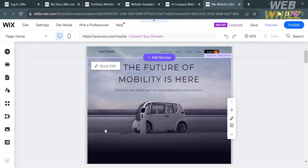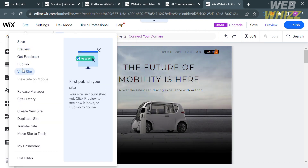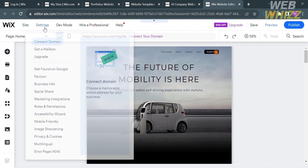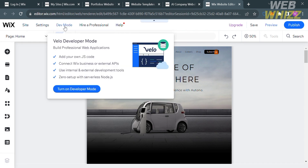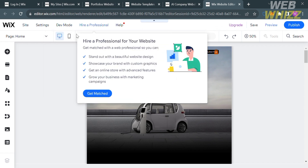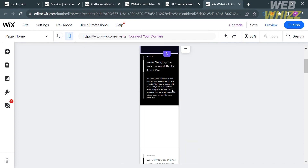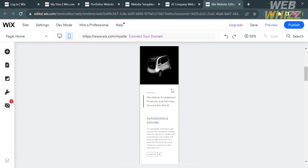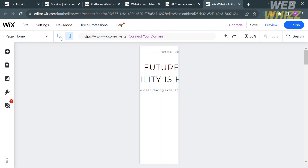On the top panel there are additional sub-options below the main navigation. You can also switch to mobile view by clicking the mobile icon on the top panel to see what your website looks like on a mobile phone. You can edit that mobile layout using the editing tools on the left side panel. Going back to desktop mode, you can continue customizing from there.